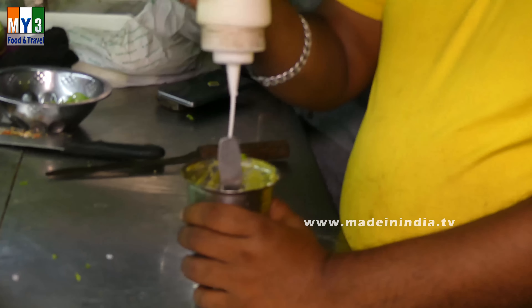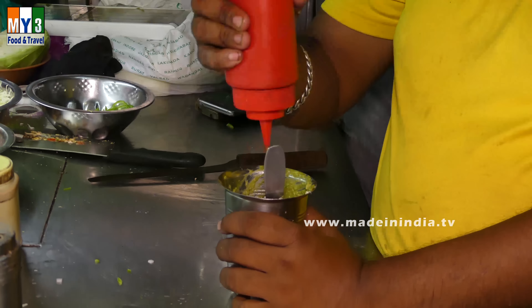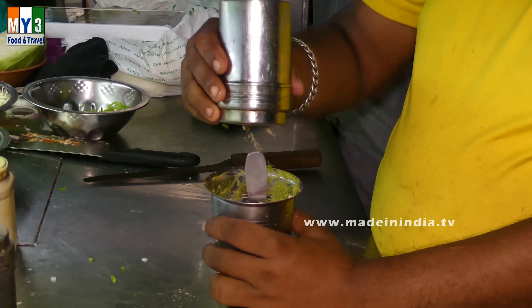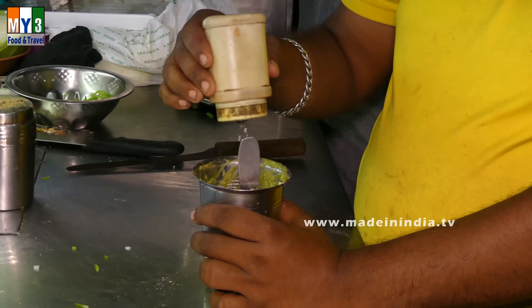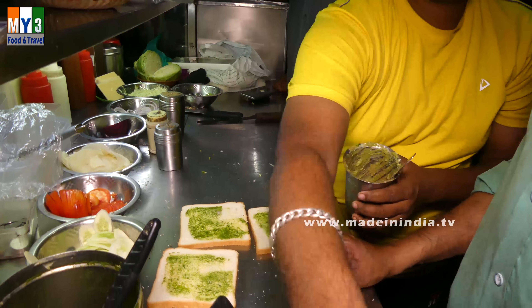What is it? It's a bean sauce. It's salt. It's chili.